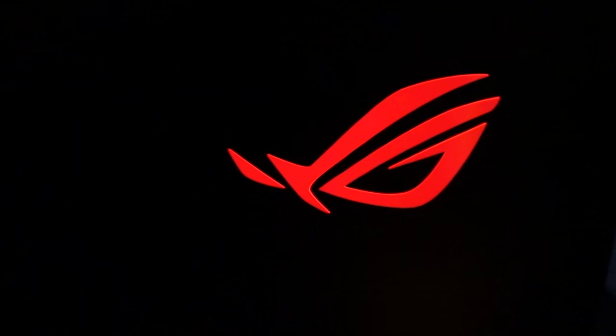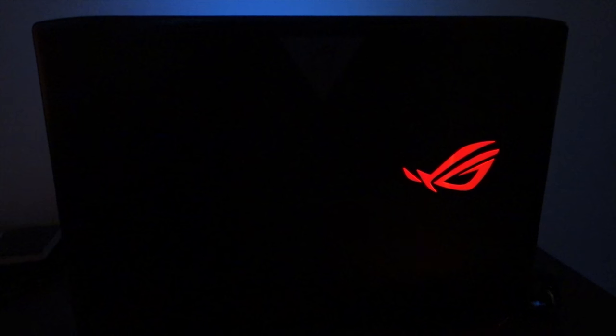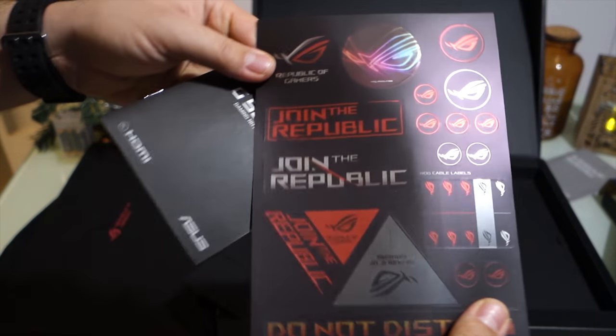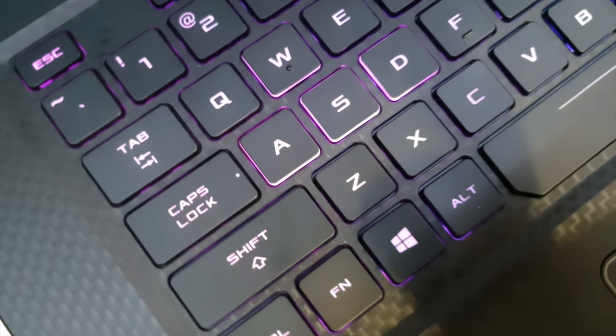Christmas is almost here, and this is the best present for everyone. I have here one of the best gaming laptops — it's the ASUS ROG Republic of Gamers GL703GE.